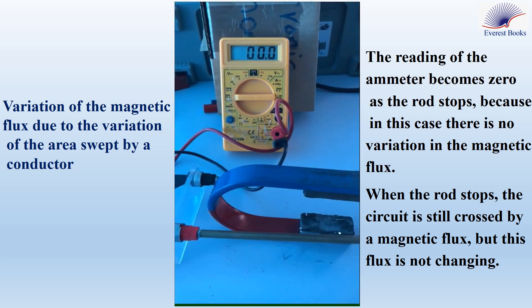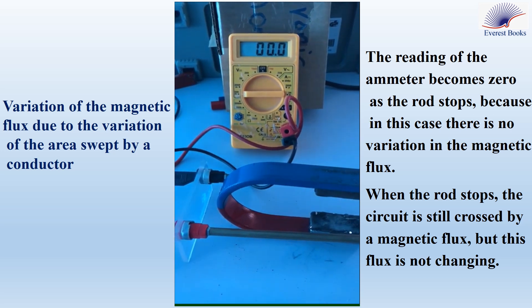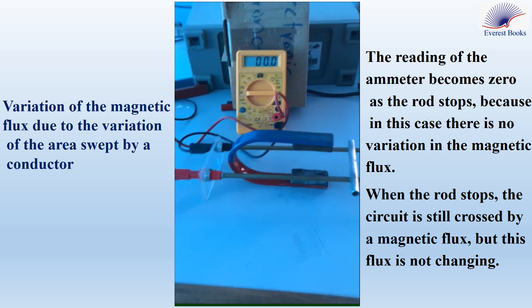When the rod becomes at rest, the ammeter shows a zero reading because there is no variation in the magnetic flux. Take into account that when the rod stops, the circuit is still crossed by a magnetic flux, but this flux is not changing. So we have no induced current in the circuit.